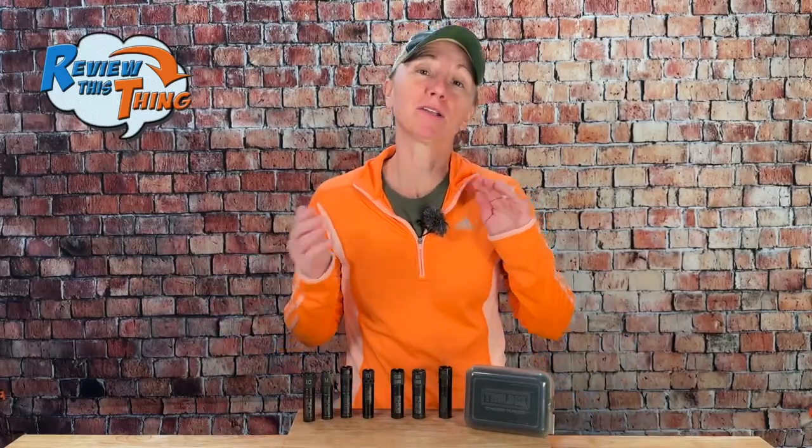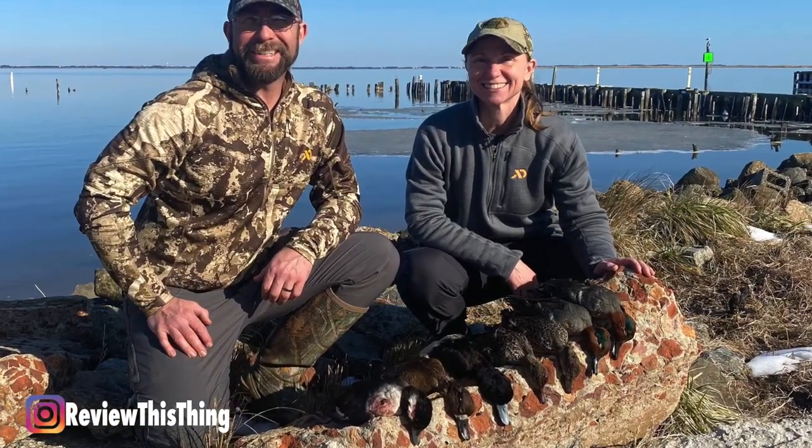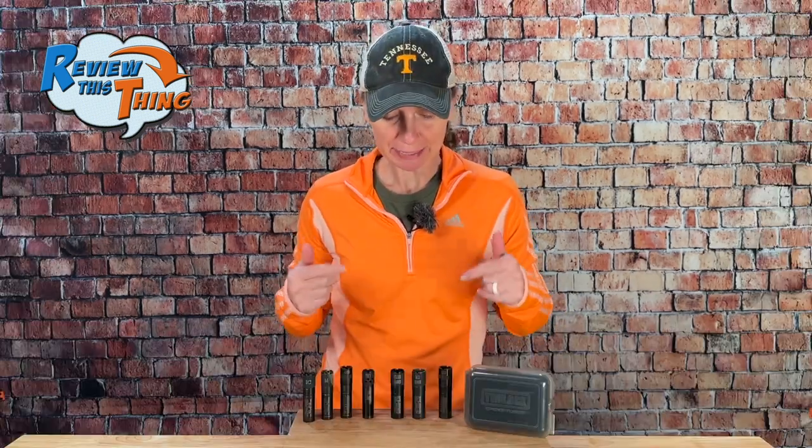If you've been watching our channel very long, you know that earlier this year Robbie and I started our adventure in waterfowl hunting. And in our quest to be as ready as possible, we started doing our research on choke tubes. We came across these TrueLock chokes, saw really good things about them, so we wanted to give them a try.